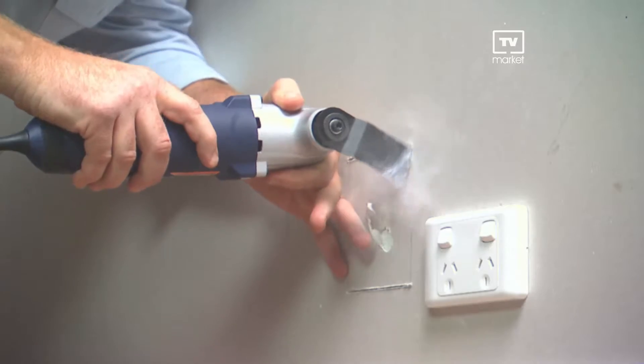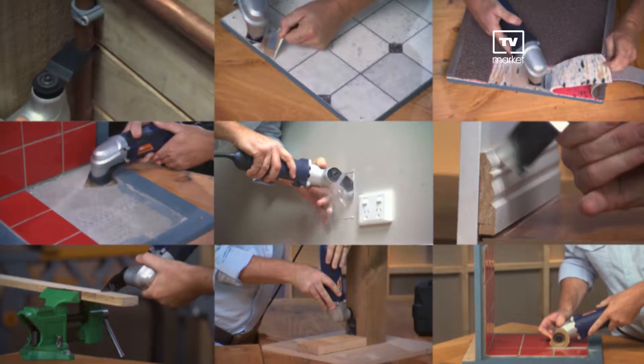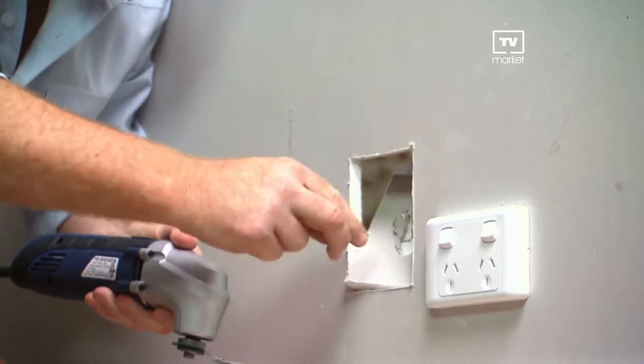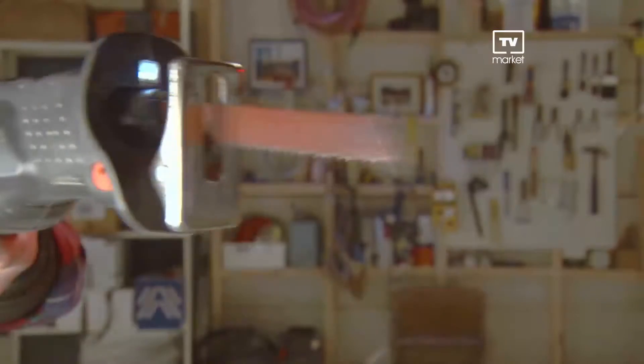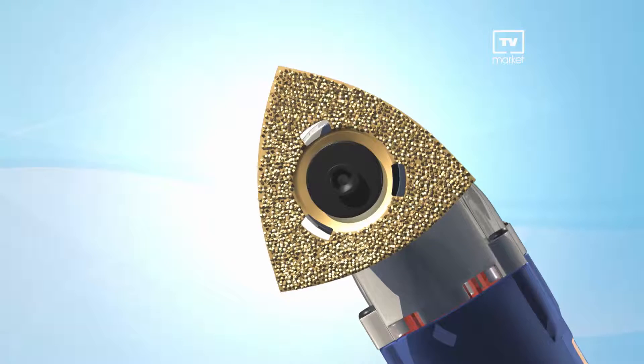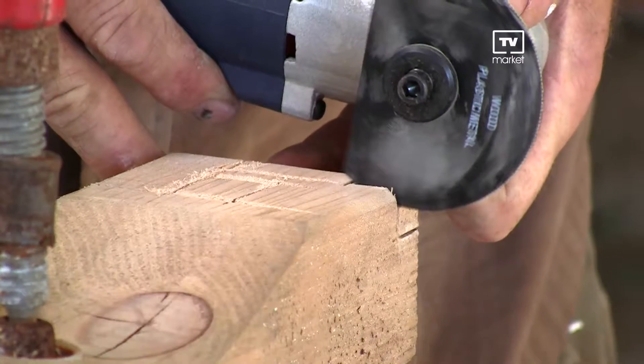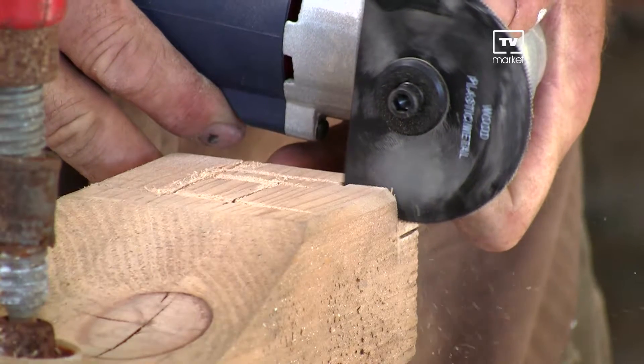With the Renovator you can be more precise than with ordinary tools and do hundreds of jobs yourself. That could save you thousands of dollars. The secret is that unlike other tools that rotate or reciprocate, the revolutionary variable speed Renovator uses the power of oscillation at 8,500 to 21,000 times a minute. This allows the Renovator unprecedented cutting power for precise cutting, faster and far safer than conventional tools.